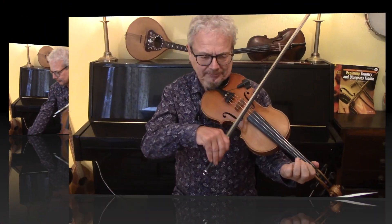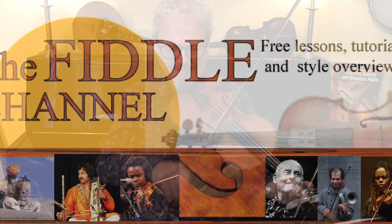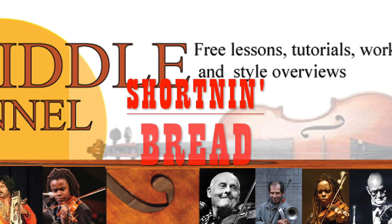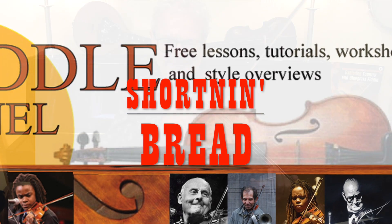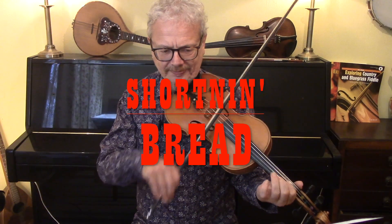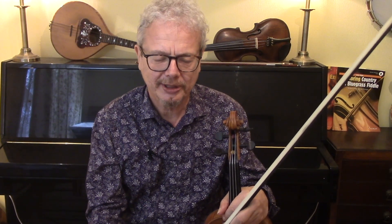Hi, I'm Chris Haig and this is The Fiddle Channel. Today we're going to look at Shortening Bread. It's one of those wonderful songs which is so simple that a four-year-old child could learn it, and so rich and fulfilling that you could play it for the rest of your life and never get bored with it.